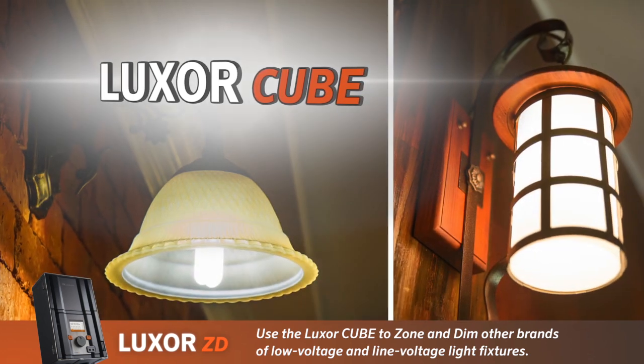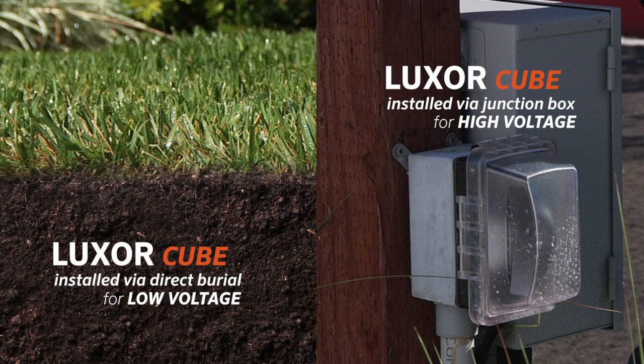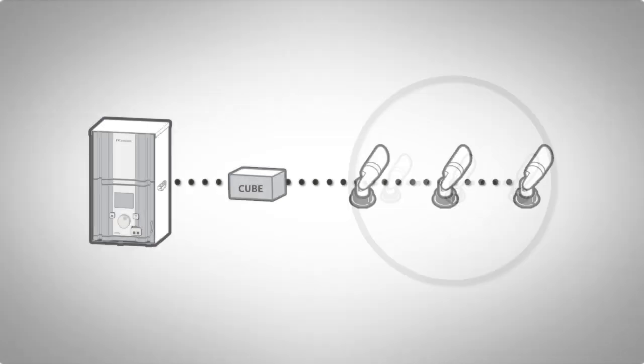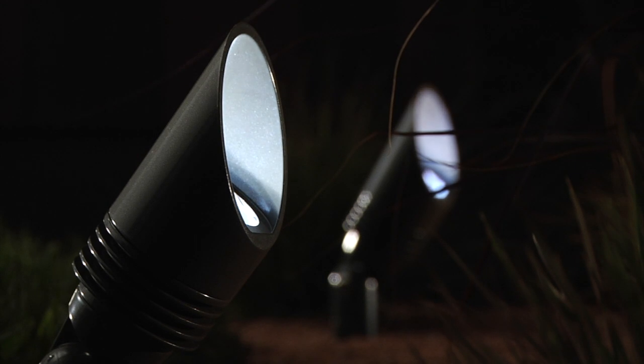The Cube allows full system flexibility using the Luxor ZD controller — it's now the complete outdoor home automation system. Installed via direct burial for low voltage or in a junction box for high voltage, the Cube creates a zone and all devices installed in line after the Cube operate as a single group, turning on and off and dimming together.